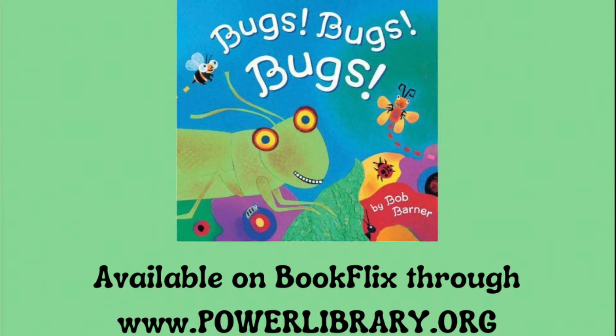Bugs are always a big hit with kids. Check out Bugs, Bugs, Bugs by Bob Barner, available now on BookFlix through Power Library.